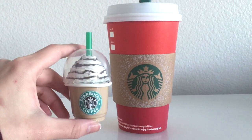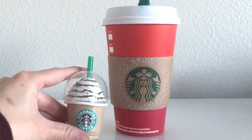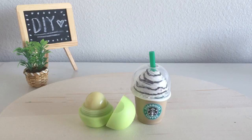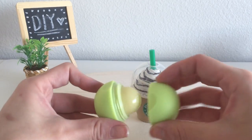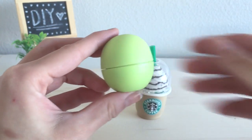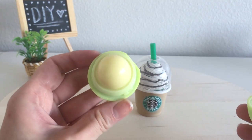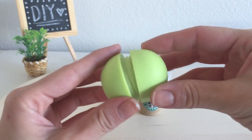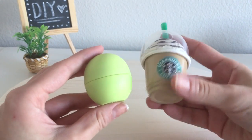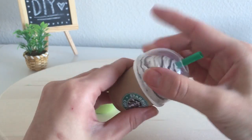Hi everyone, it's Mio and today I have a really exciting tutorial for you. I'm going to show you how to make this cute miniature Starbucks EOS lip balm container. As you can see it's a very tiny container compared to the original Starbucks cup. I'm using an EOS lip balm as the base container, but if you have a different lip balm you can absolutely use that as well. I love EOS lip balms because these containers are so cute, but I think it would be even better to have a miniature Starbucks frappuccino cup. I think this is really adorable and it makes a great gift since the holidays are just around the corner.